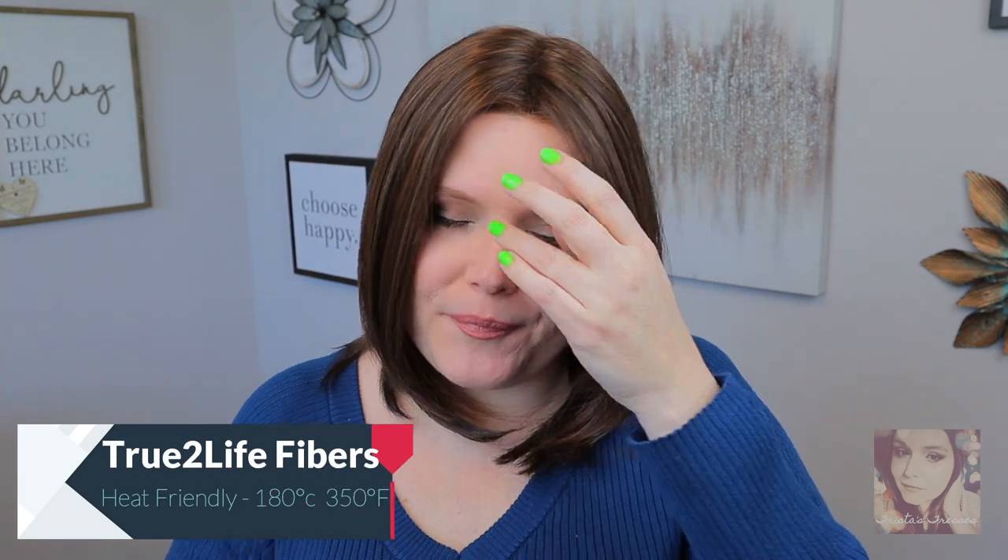On Point is my absolute favorite kind of bob. It is longer in the front, shorter in the back — more of an angled bob and I absolutely adore it.